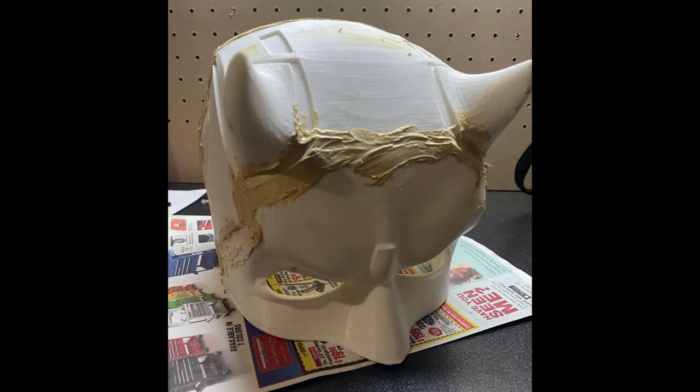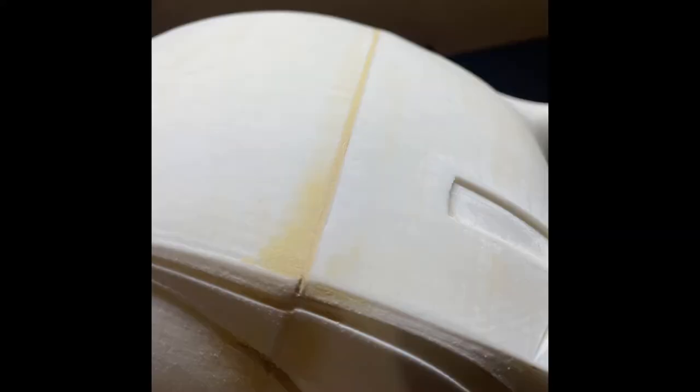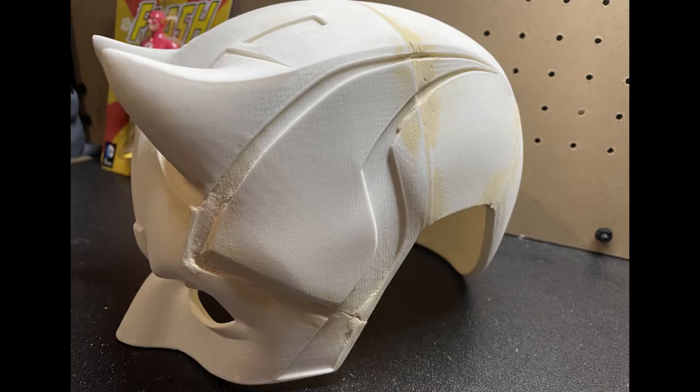I taped it up to kind of get an idea of what it looked like. The next thing I had to do was seal each side with wood filler — this was after gluing it and then putting wood filler to fill in the gaps, because this was not a perfect model. After you use the wood filler, you sand it down to fill in those gaps and make it nice and smooth. I basically had to do this at least four more times — you just keep doing that until everything is as smooth as possible.